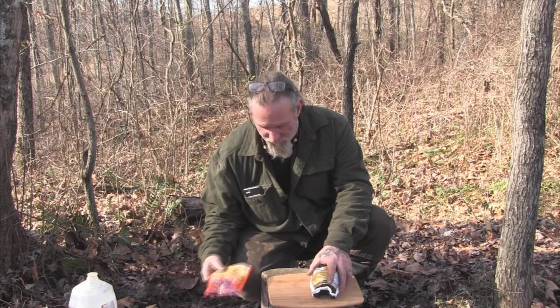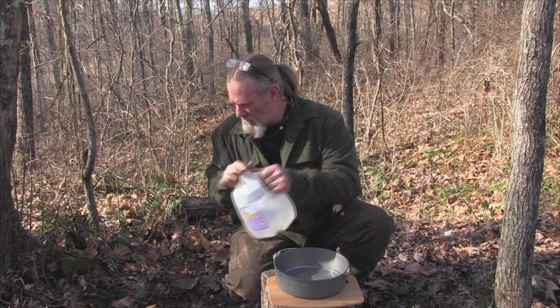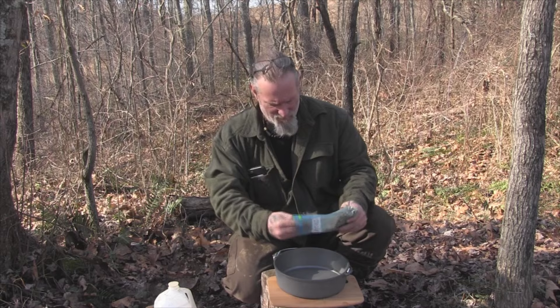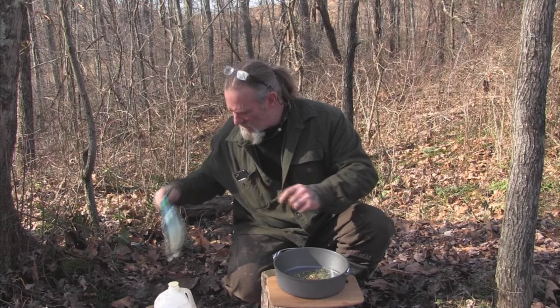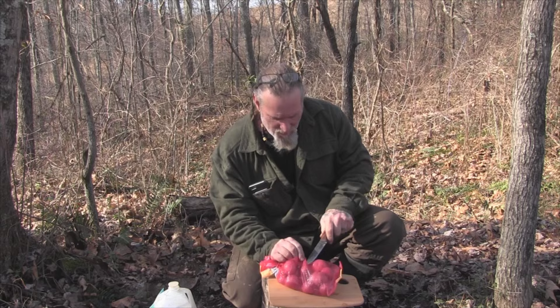First things first, we're going to put a little bit of water in our Dutch oven and throw some soup greens in there. Set that aside. Then we're going to come in here and put as many potatoes as we care to look at in there and quarter them up.